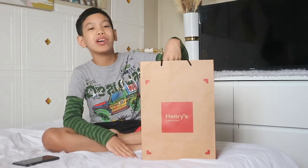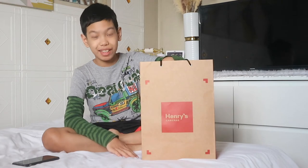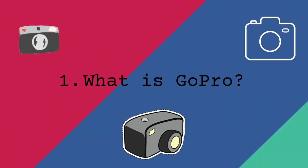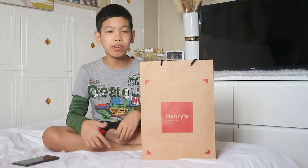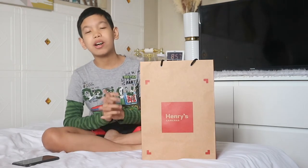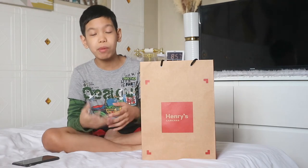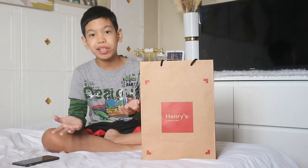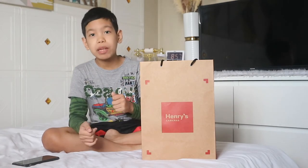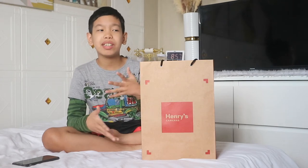Hey guys, welcome back to my channel. So I'm going to unbox one of the best cameras you can buy. GoPro is very known for producing waterproof cameras, and this model is the Hero 9 Black because it's the latest GoPro model. Since last year, due to the pandemic, they weren't able to produce one more model, so the Hero 9 Black is technically the latest model.